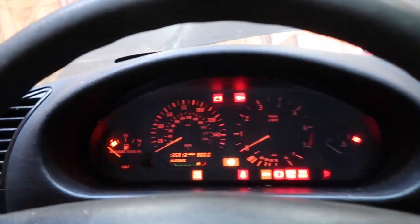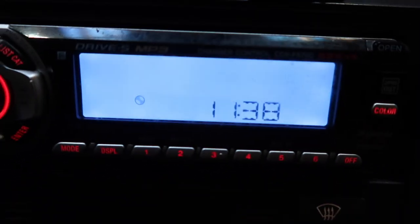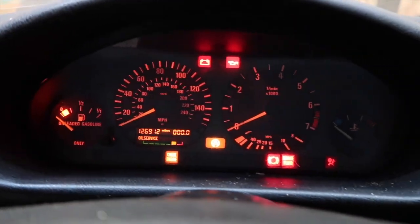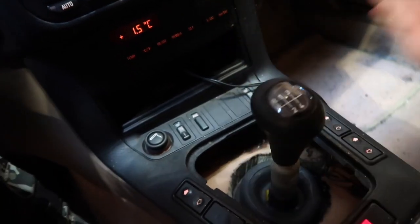I'll show you guys the issue right now. If I take my key here — it's got an aftermarket radio and everything — put it in, turn it, everything lights up, radio comes on, and it starts. So the radio comes on, everything comes on, and all the lights on the dash look like a Christmas tree.